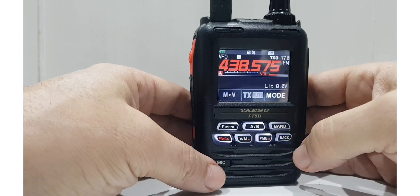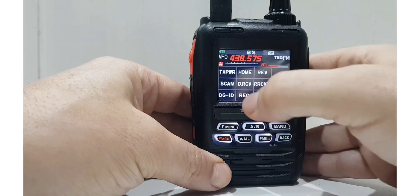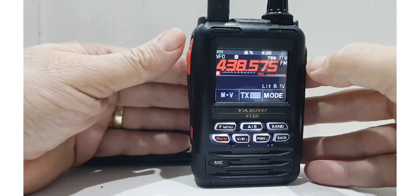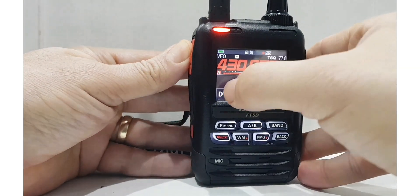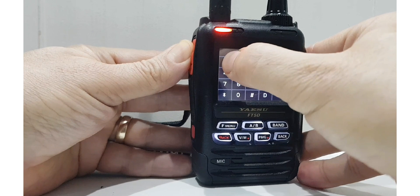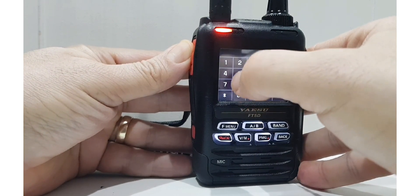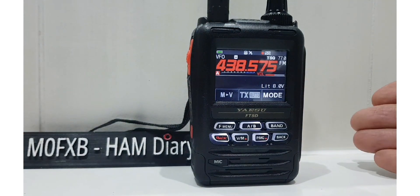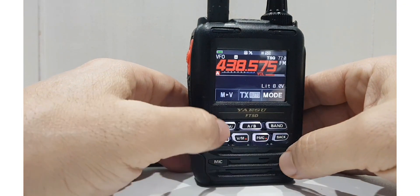Let's just do another set. So we'll go F menu. Record. Record start. And we'll key the PTT. We'll do the audio as well. So M0FXB. And then there is a squeak, and it sort of stops after a while. But it does work. I use this to DTMF my AllStar node every day. So let's do recording stop.